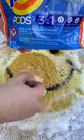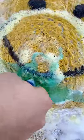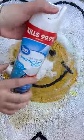Now let's add a Tide pod and scrub. Now let's add some disinfecting spray.